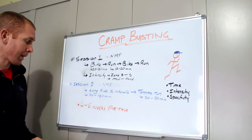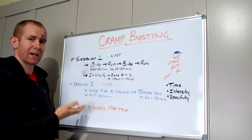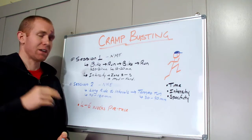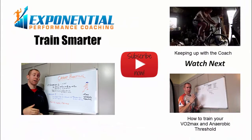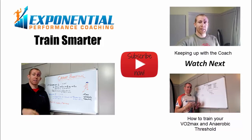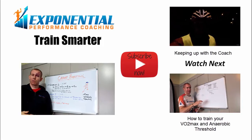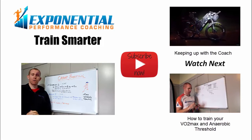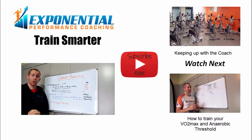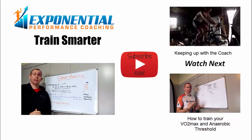We're training the neuromuscular system to keep firing at the rate we want for as long as we want. In the four to six weeks before your race, you really want to start getting into these sessions — that's the minimum. If you're really struggling with cramp, introduce them earlier in your training so you can hopefully get on top of it. If you've got any more questions, keep them coming. Check out my new video series 'Keeping Up With the Coach,' or if you want to improve your VO2 max and anaerobic threshold, check out those key training sessions. Subscribe so you can train harder, but most importantly, train smarter and maximize your performance.